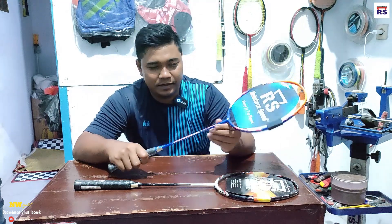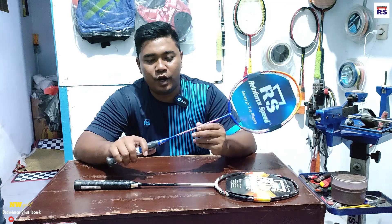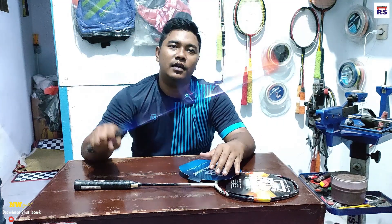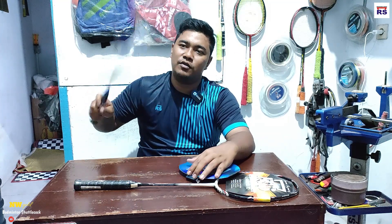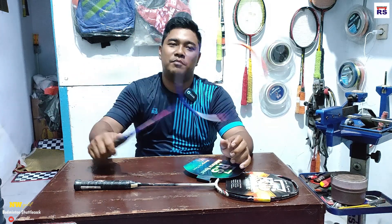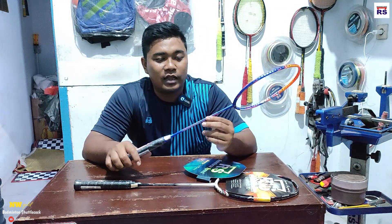Ini namanya Octagon 21 Prof. Dan ini berat kepala, tapi stiff. Jadi ini buat njem-es enak banget. Ini dikhususkan buat power-power gede, tapi power kecil juga bisa, karena memang pengen njem-esnya kenceng. Biar bertambah pakai ini, teman-teman. Ini namanya Octagon 21 Prof.